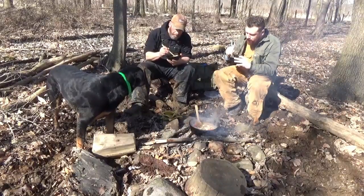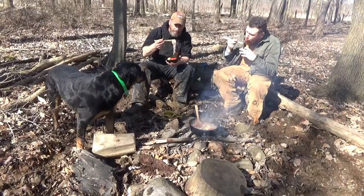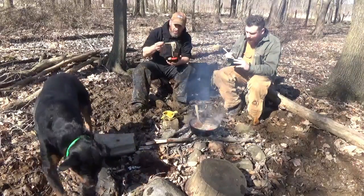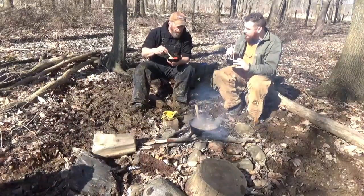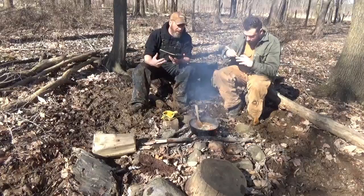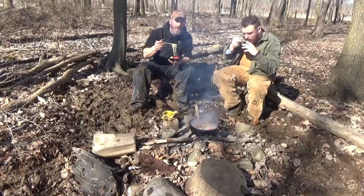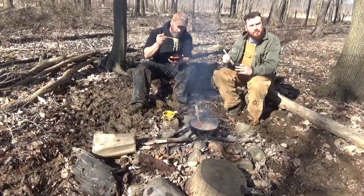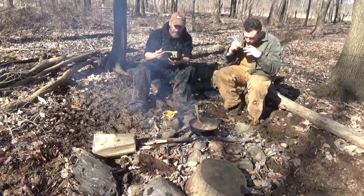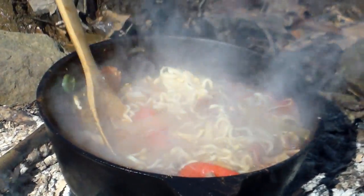That is delicious, guys — gotta try it. Definitely get out in the bush. Make it at home — what the heck. And it doesn't have to be venison. You can use beef — a rib-eye steak would work real good, sirloin, whatever, even a roast. Anything you put in there is gonna be good. I've even heard of Spam — that would really redneck it up. I was wanting to bring the Spam but we had so much to carry into the woods. I really appreciate you always being out there and supporting the channel. We're putting a lot more videos out, doing a lot more shed hunting.